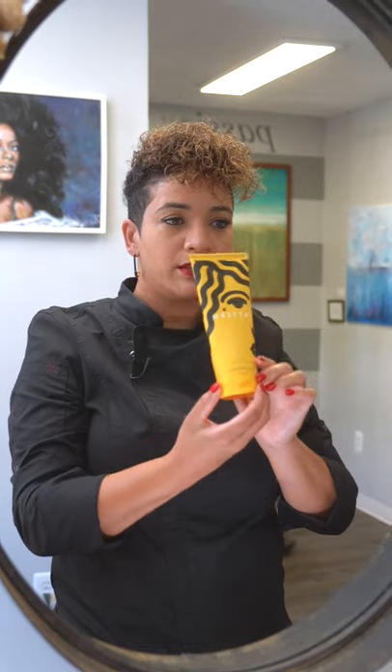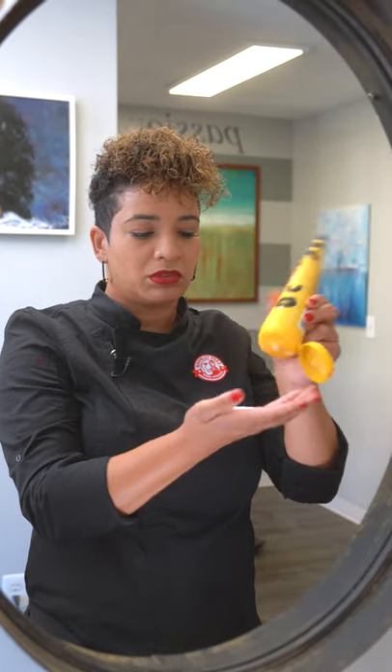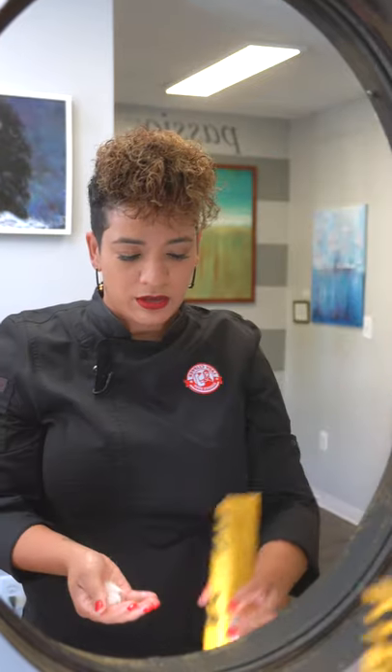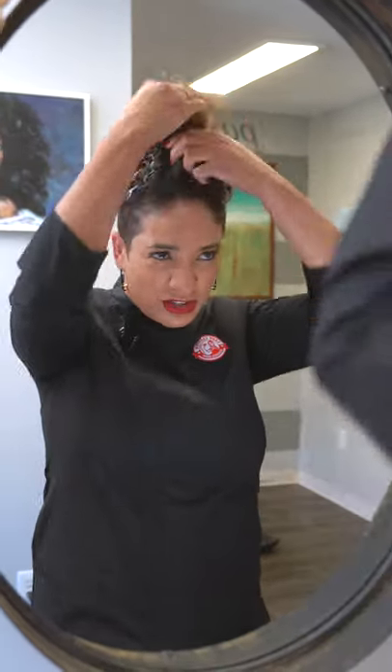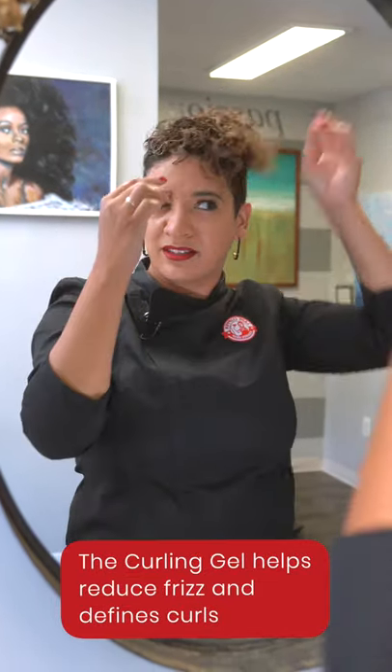Next we go to the Curl Gel, and I would say about a quarter size or so amount of the gel — work it around, a generous amount of the Curl Gel. Work that in, really saturate the hair, because this will reduce frizz as we do our finger coils.